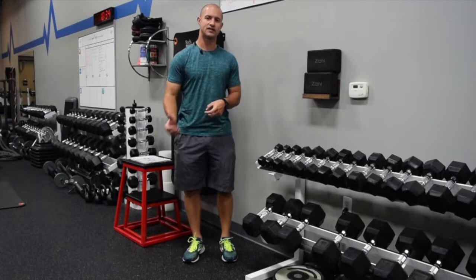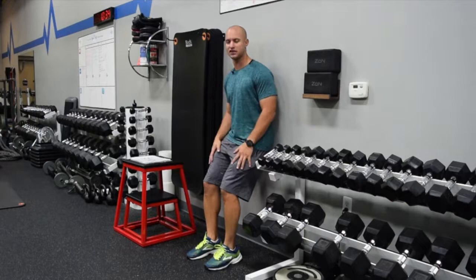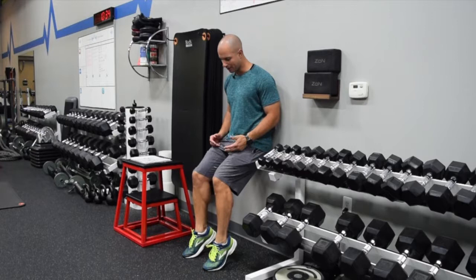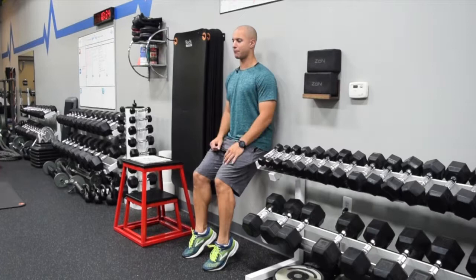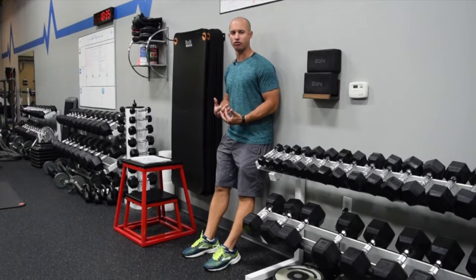The first exercise is called the soleus wall sit, something I picked up from Chris Johnson at a recent running seminar. It's a very simple exercise and I like it because you can vary the level of difficulty. All these exercises involve more of a calf raised position. Because it's isometric, we just come up and hold that position. You can see I'm in a knee bent position, pretty upright, like I'm sitting in a wall sit, holding at the ankles. Over a period of time you really start to feel that burn as you target strength and endurance in the soleus.